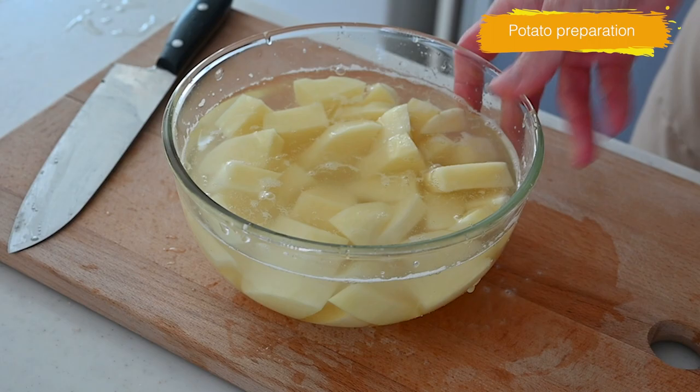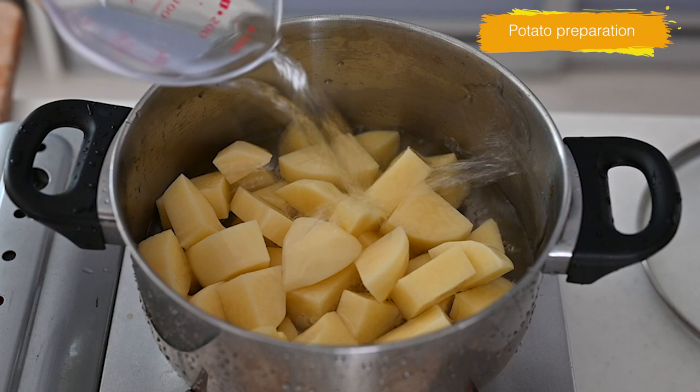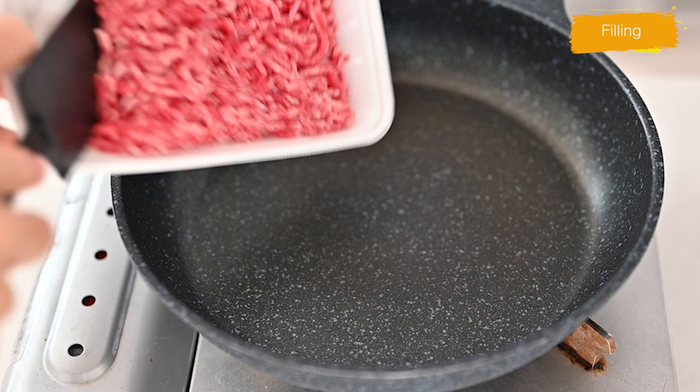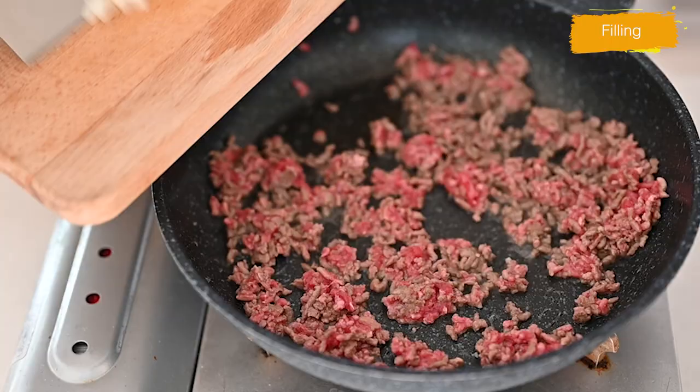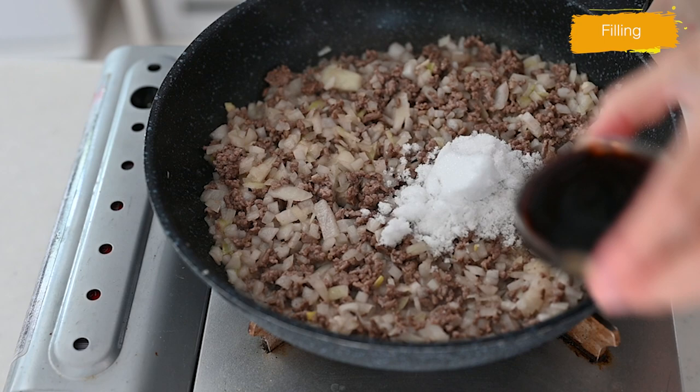Boil the potato with water halfway up to the potato and half a teaspoon of salt. Cover and cook about 20 minutes until tender. While the potato is cooking, sauté the minced beef until no longer pink, then add minced onion and cook until soft. Add sugar, soy sauce, and black pepper to taste, and cook until the seasonings are reduced.